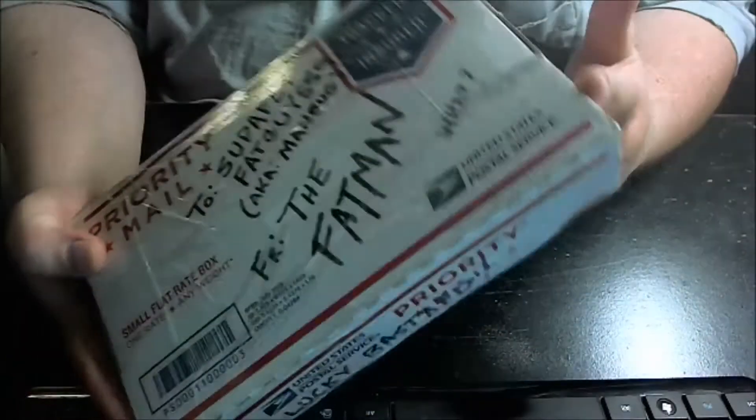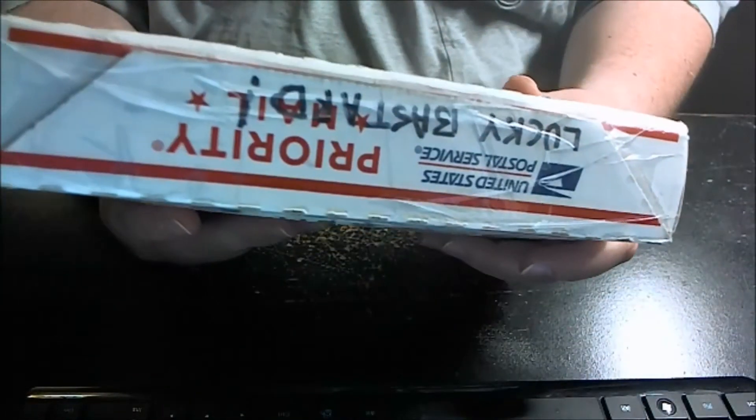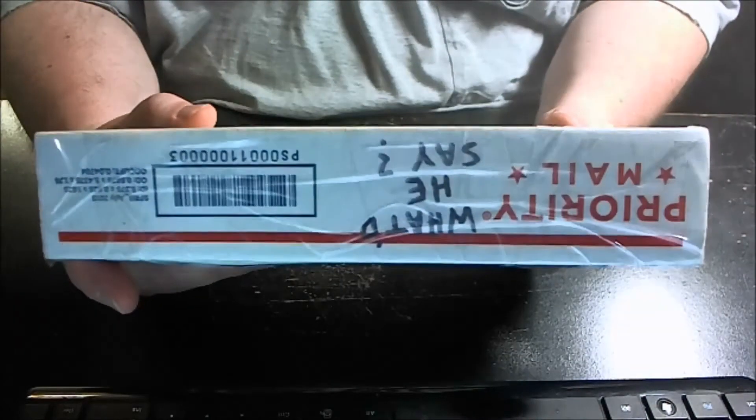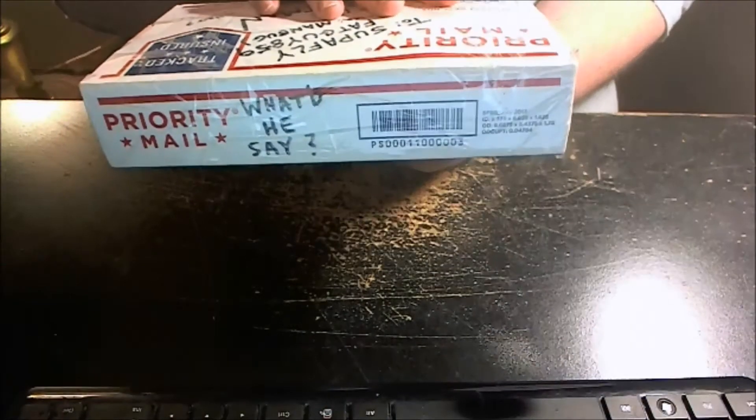Wait a minute... that's still upside down. Anyway...